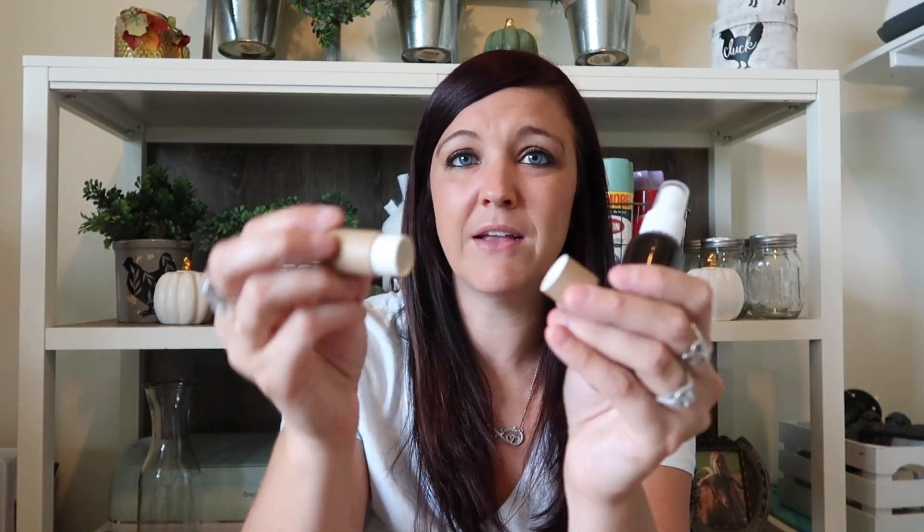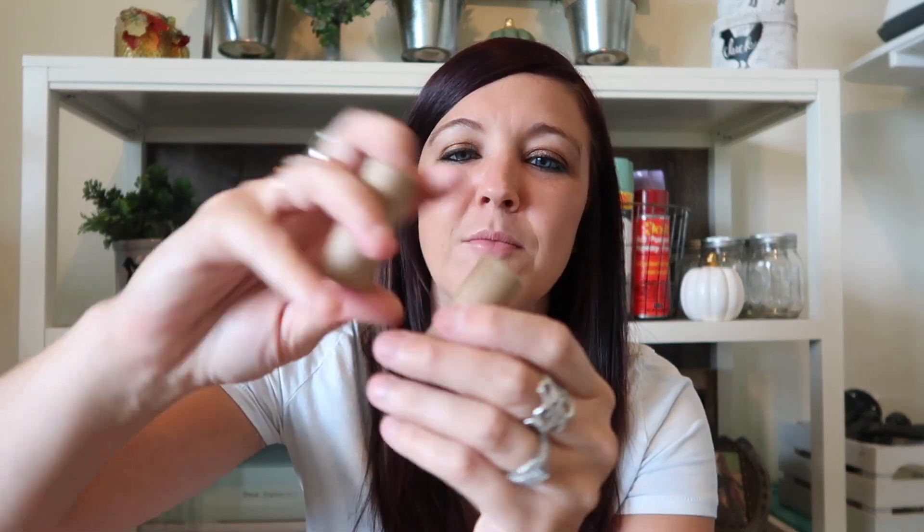Not sure what these little things are right here — oh, I think we make little chapstick. This is pretty cool, I'm not going to lie. I'm guessing chapstick because look, these are made out of cardboard so they are recyclable.